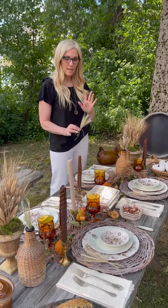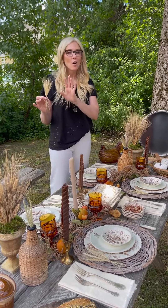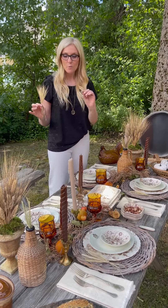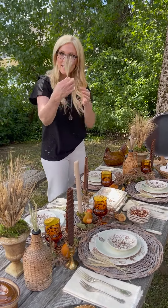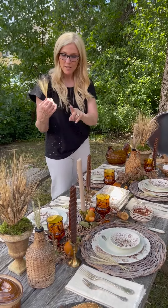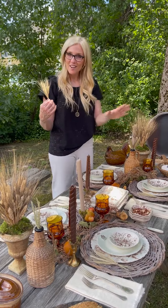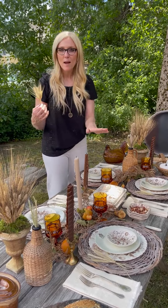I thought it would just be kind of nice to show you how we don't necessarily need to use all fresh flowers. We actually highlighted the table with gorgeous ferns and dried flowers in wheat, and we bundled them. We also got some really nice fruit that we've dotted down the table. So raid your gardens, go to the grocery store, get some beautiful candles — mix and match.